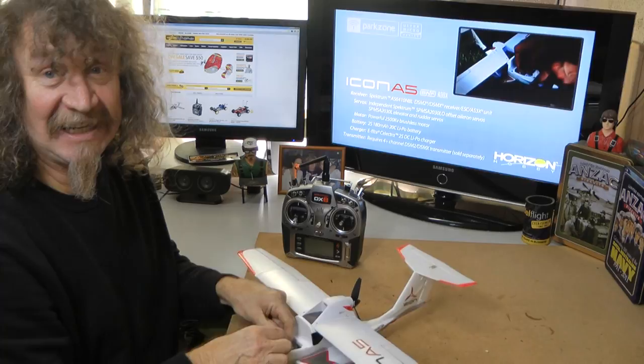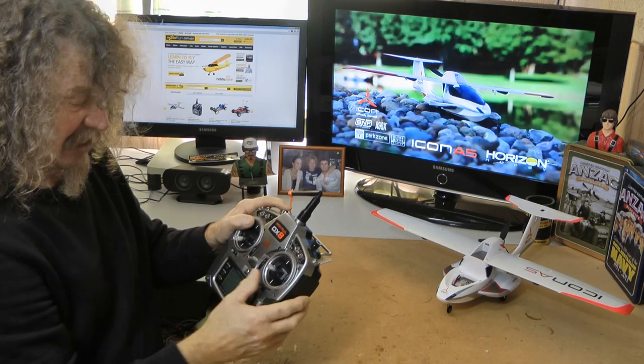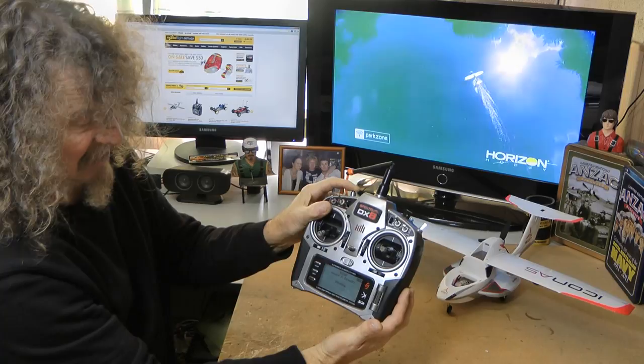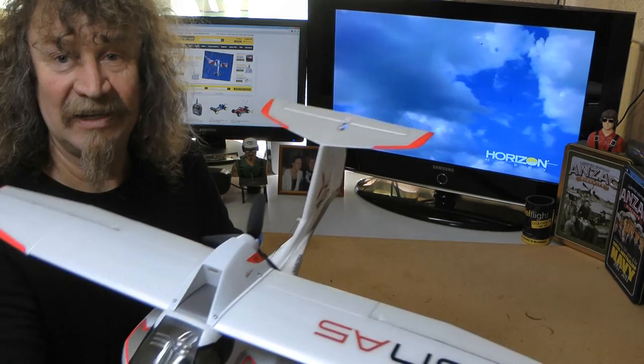Binding: I've selected a channel on my DX8, batteries in and connected, light is flashing. Hold bind button down, make sure all switches are where you want them. Holding bind button down, turn on. When it says binding you can let go — easy as that. Okay, all bound. Let's check our surfaces.